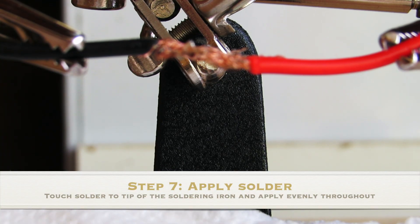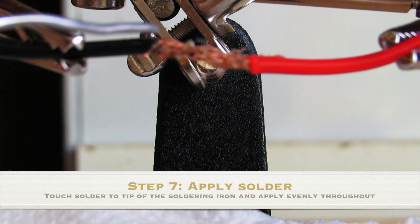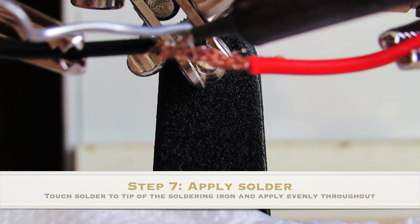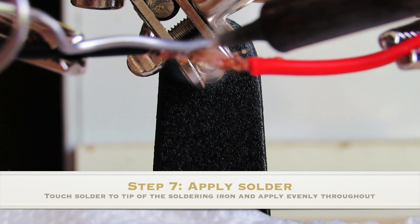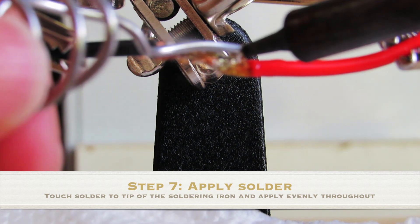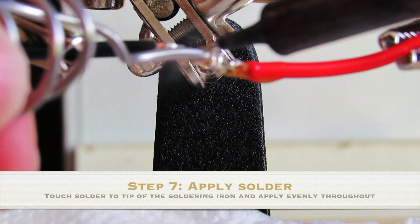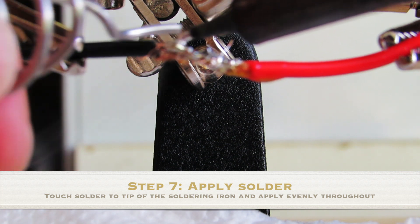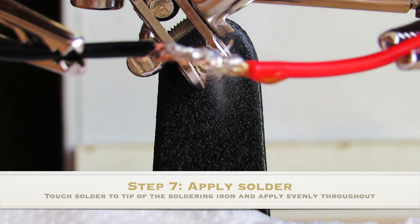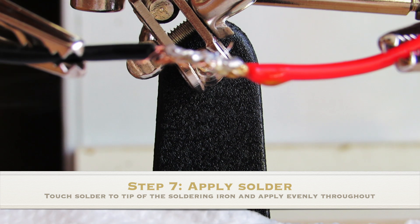For the seventh step you're ready to apply the solder. Hold the soldering iron over your connection and touch the solder to the tip of the iron, allowing the metal to melt and float through your connection. Do this slowly so your outcome will be cleaner and more even. Do not melt the solder on the bottom of the connection or else the solder will simply fall onto the surface. Make sure you use a paper napkin or a sponge to collect any fallen residue.